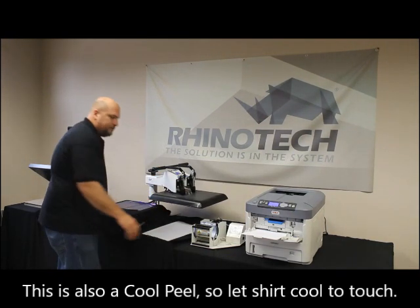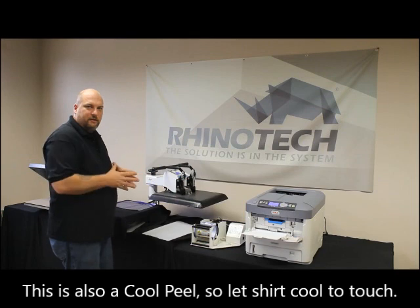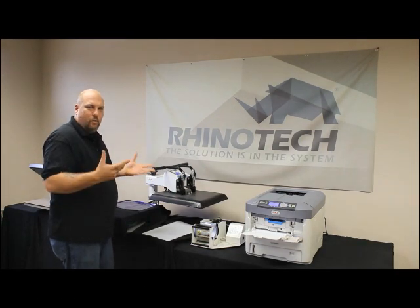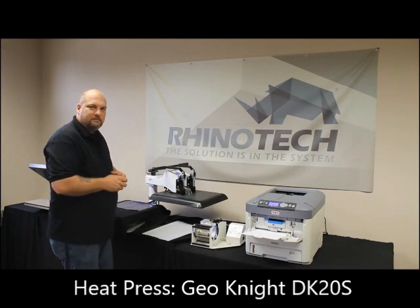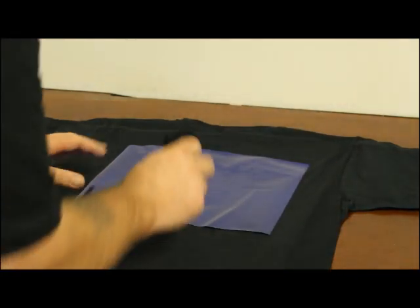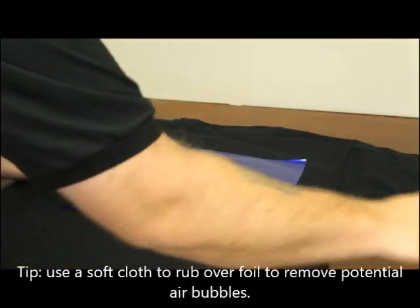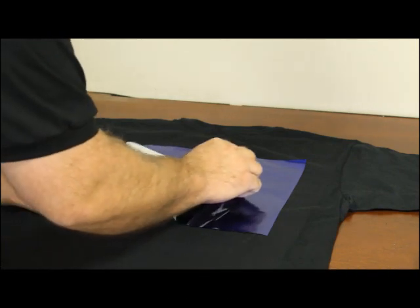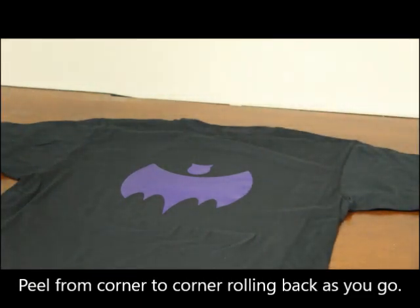With the foil, this is going to be a cool peel, so you're going to wait another 30 seconds to a minute. Instead of waiting, throw it aside and start your next project - even if you leave it for a couple hours it's not going to be the end of the world. Sometimes I like to take a little piece of cloth and rub it on the foil to make sure everything adhered correctly. And voila - we now have a purple scary bat!